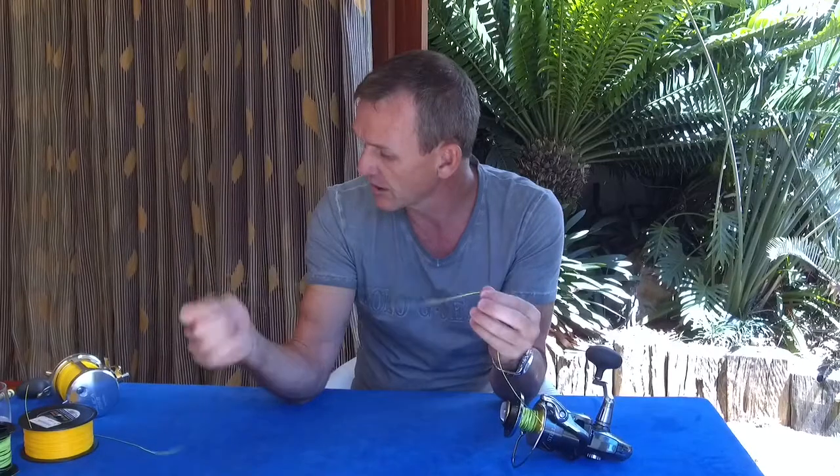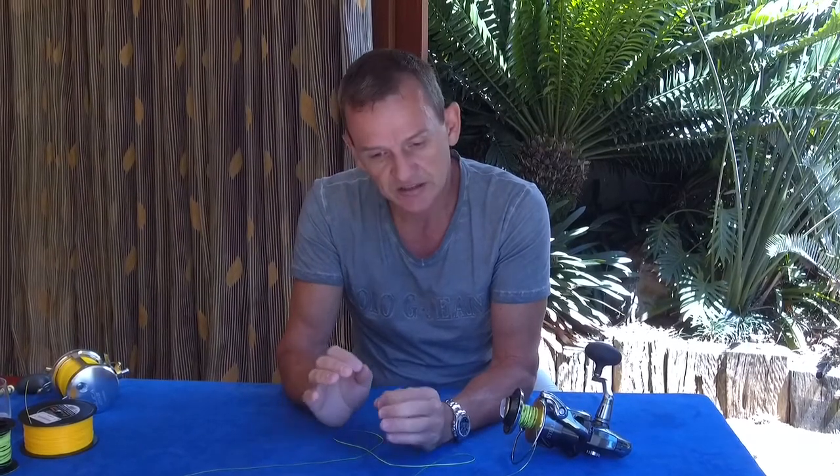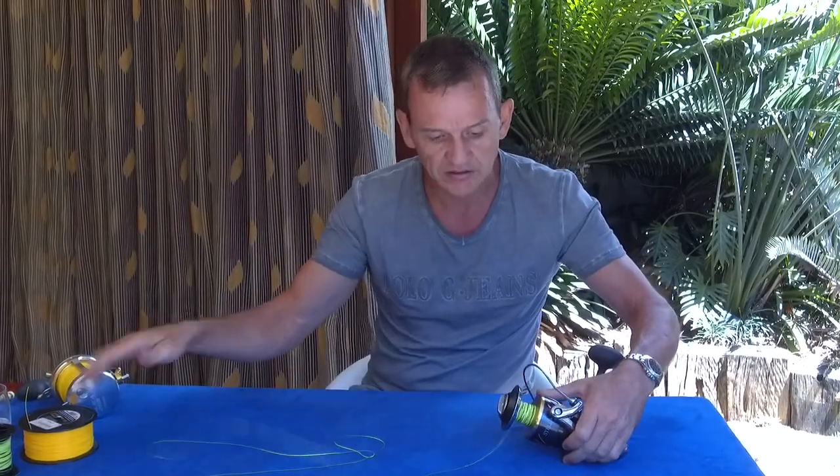On a drone you might be able to put a little loop on the line, use the drone to pull out all 600 meters, drop just the loop, then reel that back in through the water hoping it removes the coils — but I fear it won't be very successful. Some people say adding a proper swivel to your end tackle can remove twist. That's also not the case. No matter how good the swivel is, if you put any force on it whatsoever it stops turning. Even a very well lubricated bearing swivel will not remove your twist.